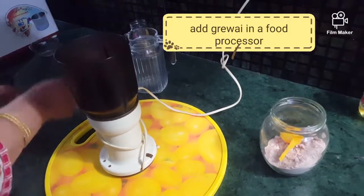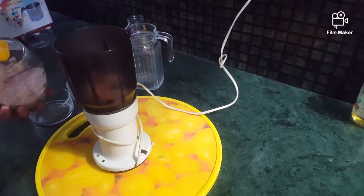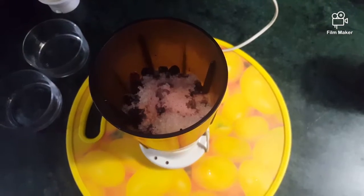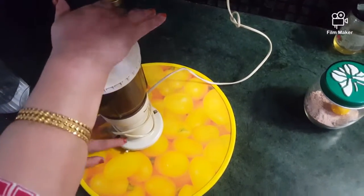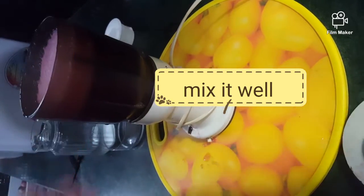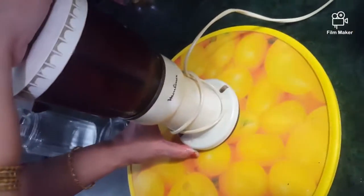In the food processor, we will add Falsa, kala namak, and chini. We will add water and mix it well for about 5-10 minutes. Mixing is very important — the longer you shake it, the nicer it will be.